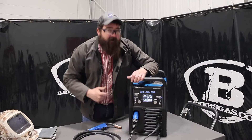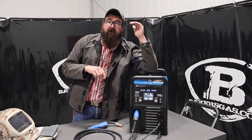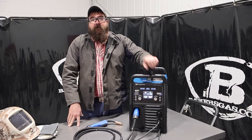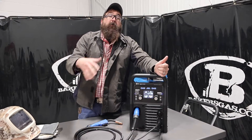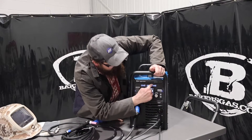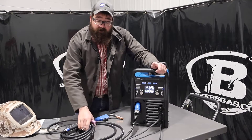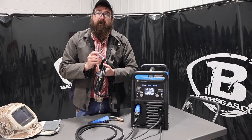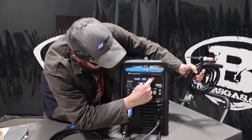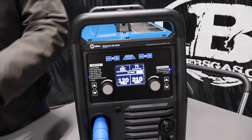Jumping into our balance — what does balance mean? On an AC sine wave, we've got cleaning action and we've got penetrating action. The positive side of the wave is cleaning, and the negative side is penetrating. We're controlling our balance on the negative side. We want penetration and we want to stay off the cleaning side as much as we can, because it fouls up our tungsten if we increase cleaning. Pro set is 75, so we spend 25% of our time cleaning and 75% of our time penetrating the aluminum.